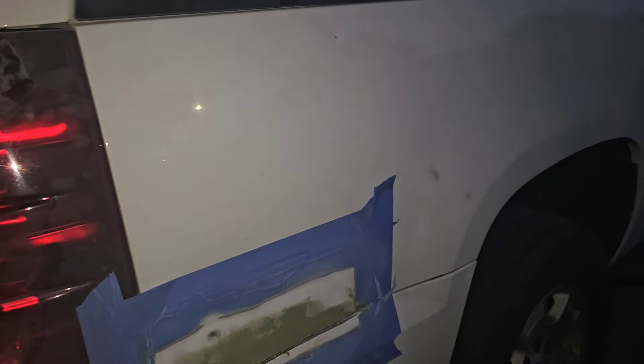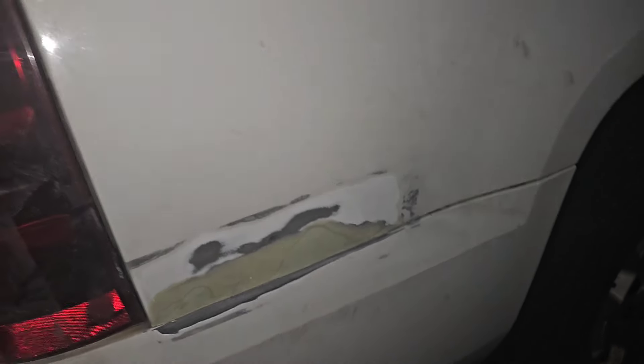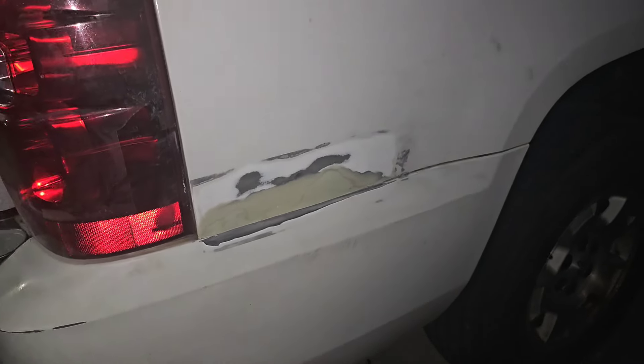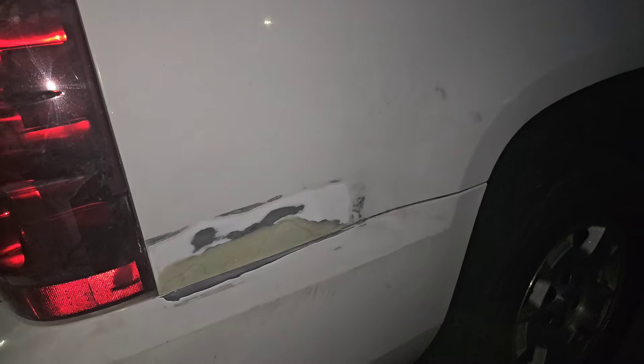It's starting to get dark. I at least want to get it in primer before morning. This side is done — a couple little spots I could touch up better, but again I'm not trying to make this perfect. Now I'm going to tape this off, clean it, and hit it with the first coat of primer.